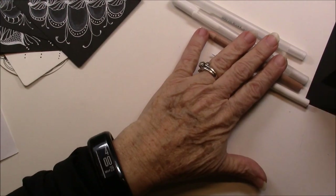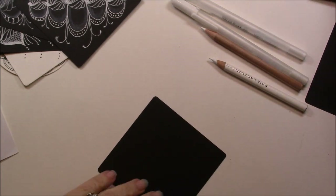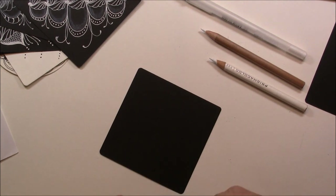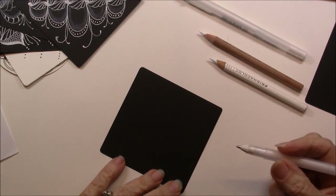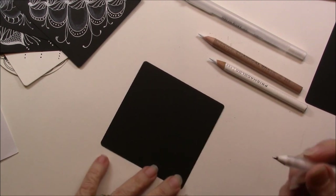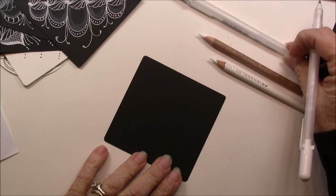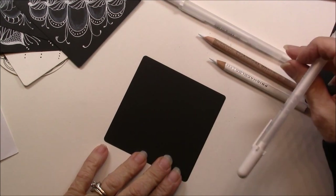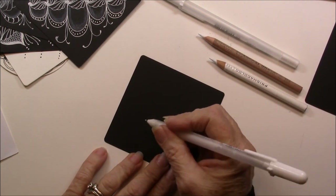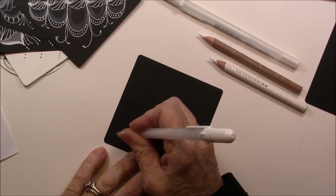So I'm going to use a black tile. And I'm going to start off with the medium size Gelly Roll, which is an 08. You can get these just about anywhere. I do carry both the small fine point and the medium point in my store. We're going to start out and I'm going to do it on the diagonal with a circle.